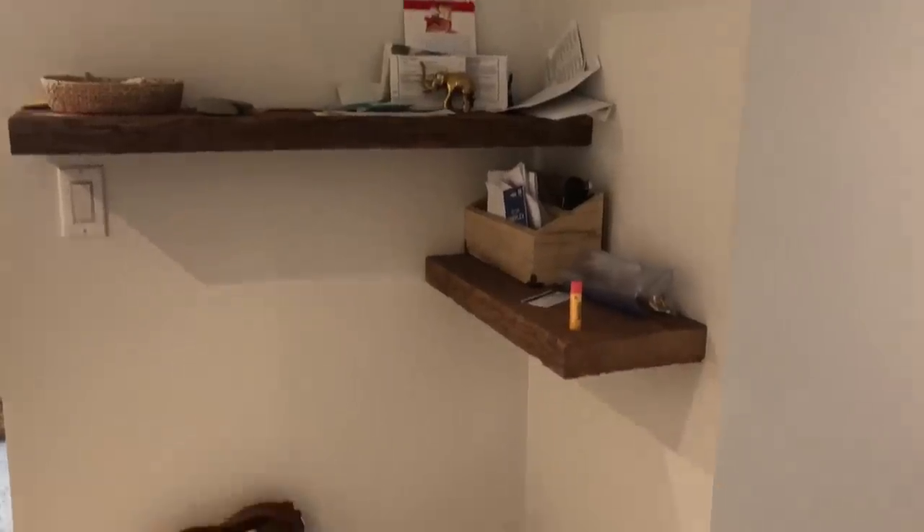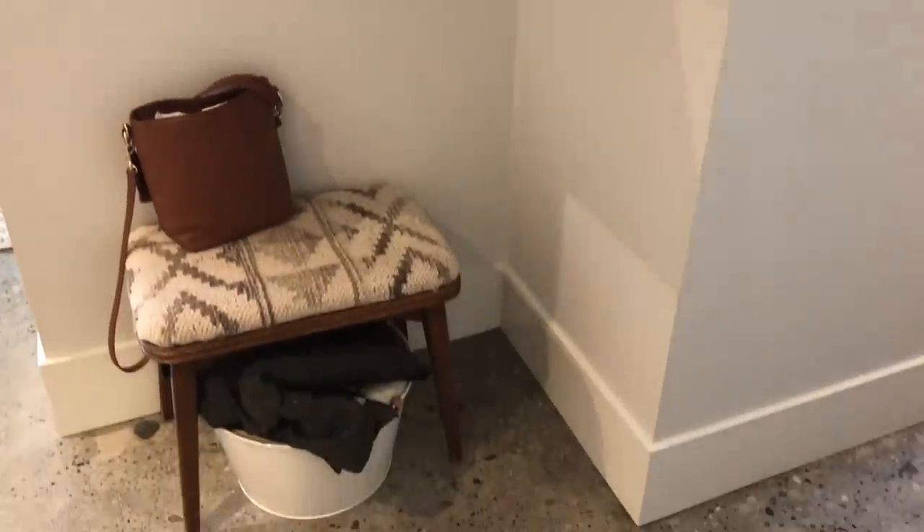Let me show you guys what my entryway looked like before. Let's get to cleaning the space and starting this DIY!